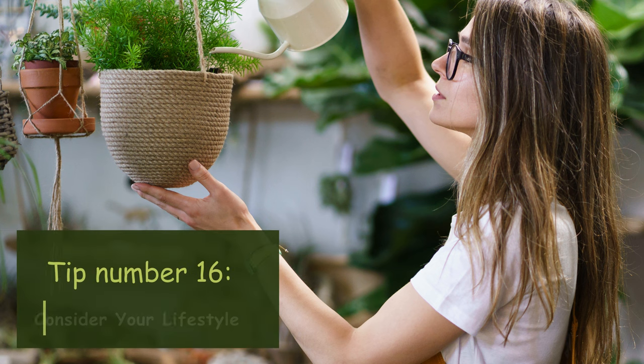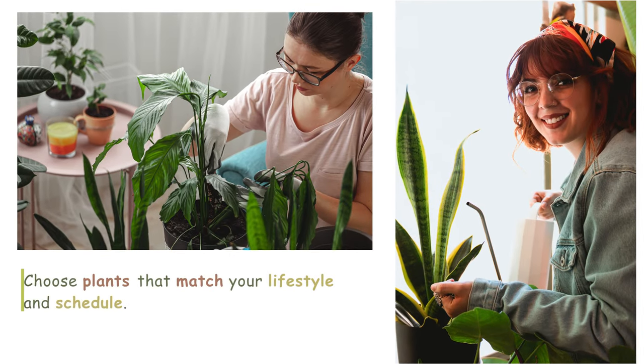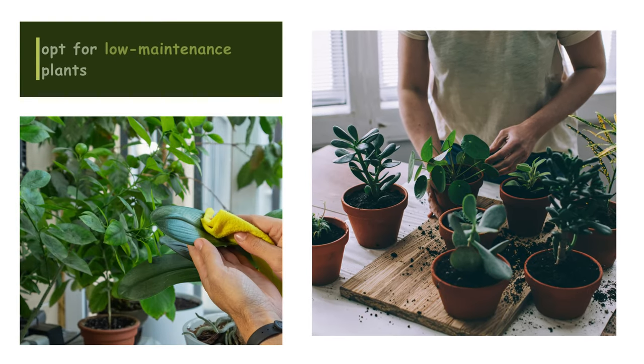Tip number sixteen: Consider your lifestyle. Choose plants that match your lifestyle and schedule. If you travel frequently or have a busy lifestyle, opt for low-maintenance plants that can tolerate occasional neglect.